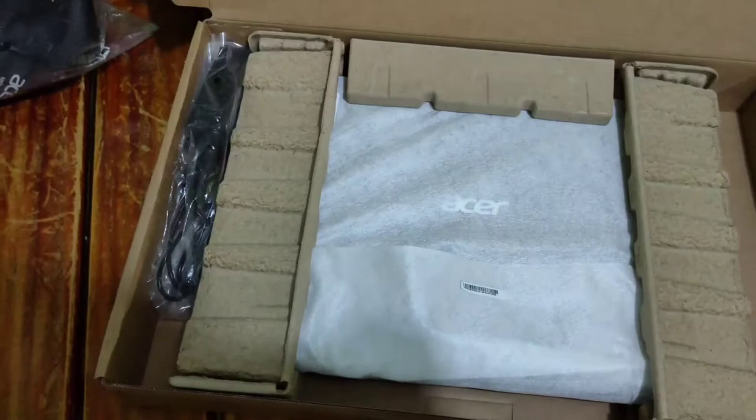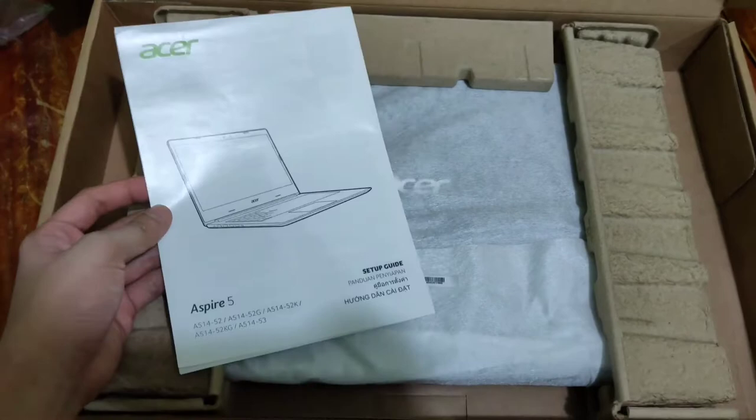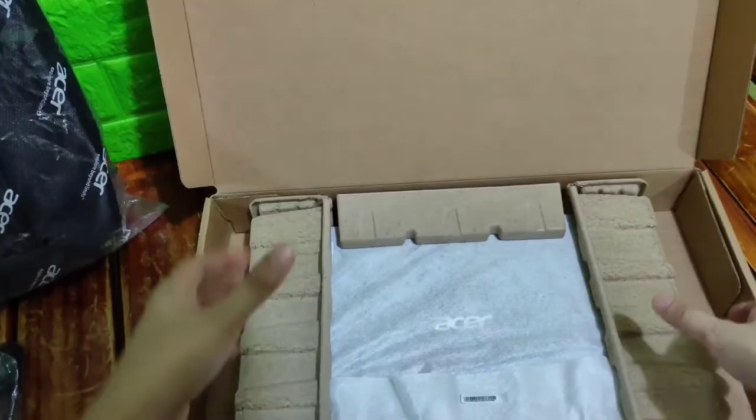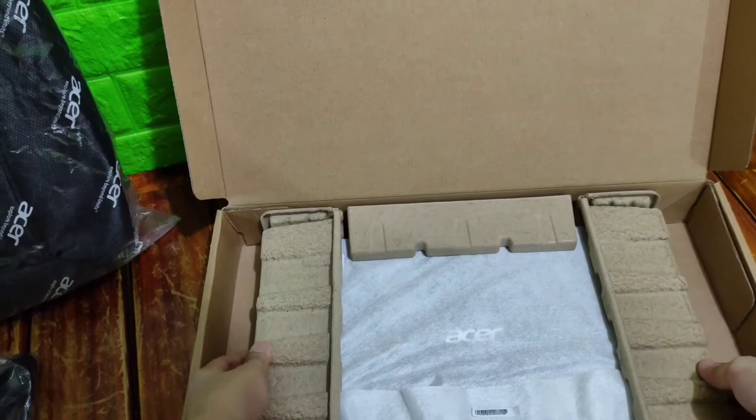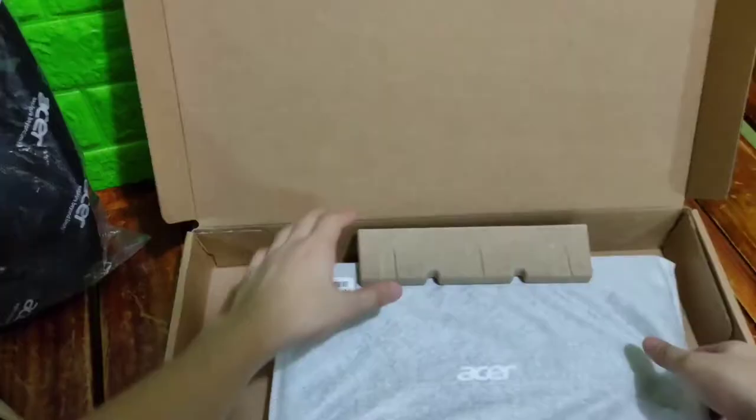This laptop unit comes with a charger. Acer laptop manuals. Actually, this is my first time to avail a gadget via online.